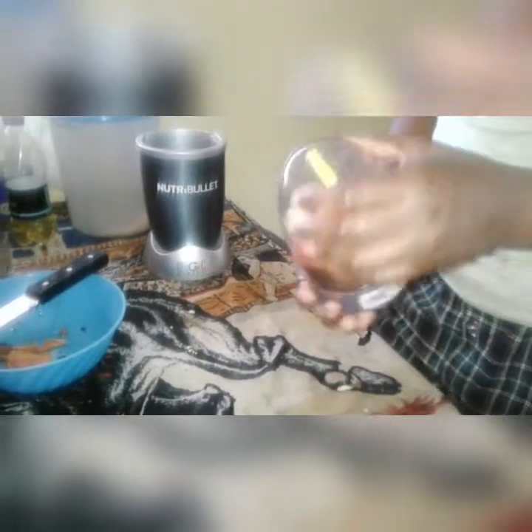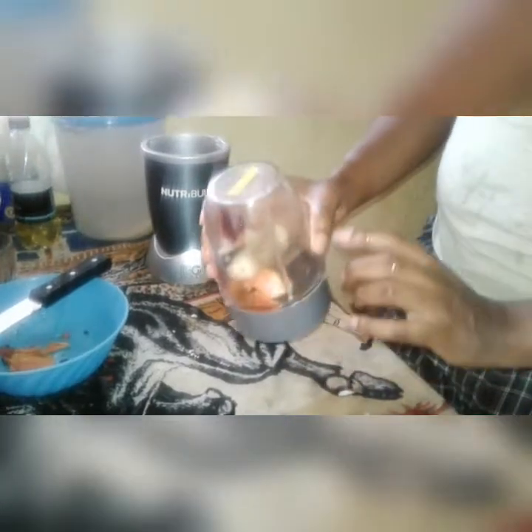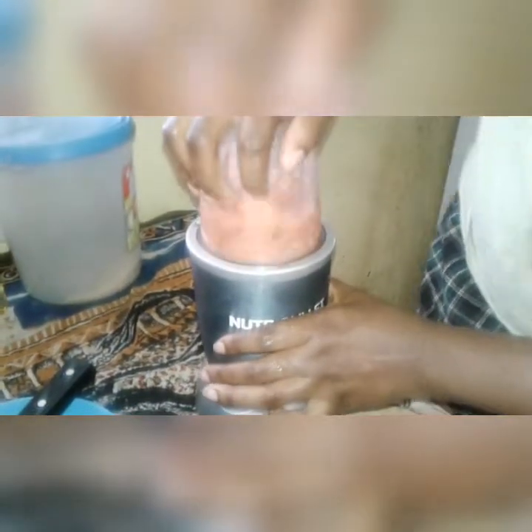I added a little bit of water inside of it because I don't want it to be that watery — I kind of want it a little bit thicker. That's why I only tip a little bit of water in it. So here we have the bullet blender.